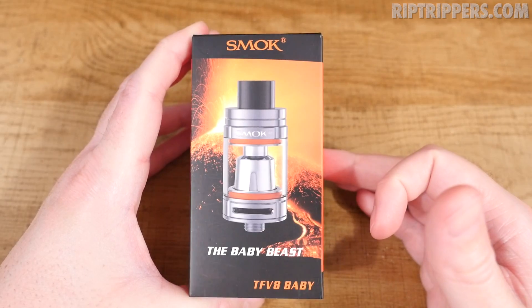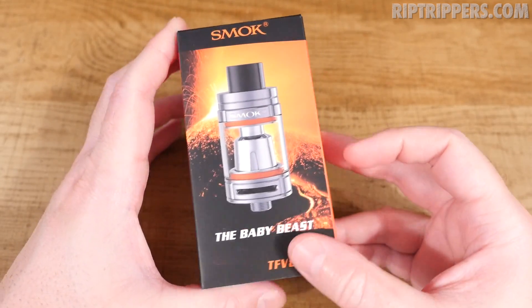The Smok TFV8 Baby, the Baby Beast. It's a mini version of the TFV8 Cloud Beast, about a third the size of its big brother. Here's a quick and sharp close view of the Smok TFV8 Baby Beast.